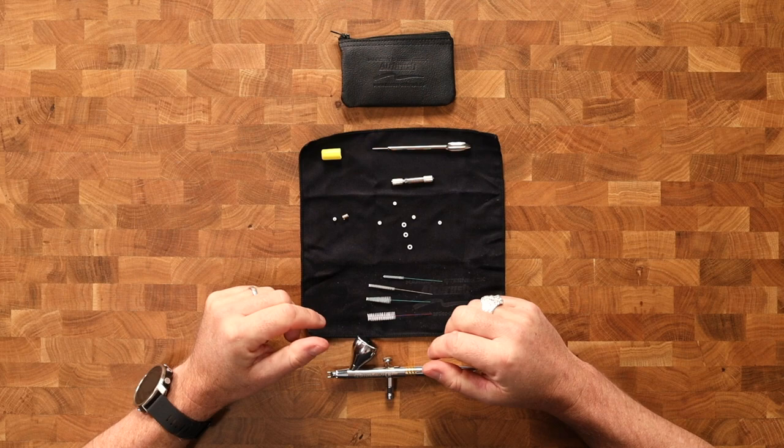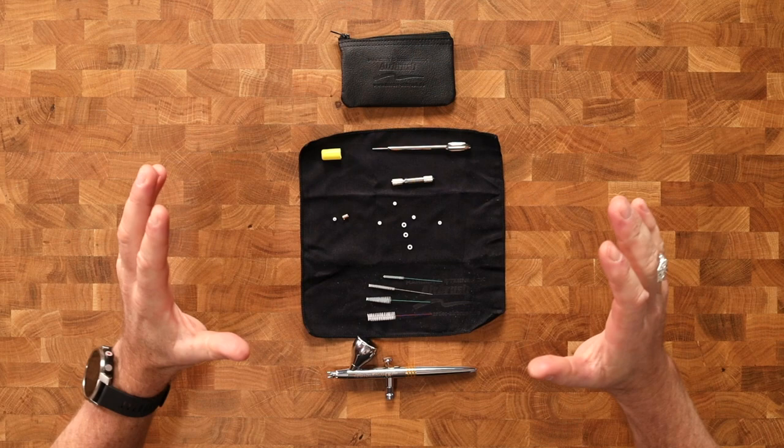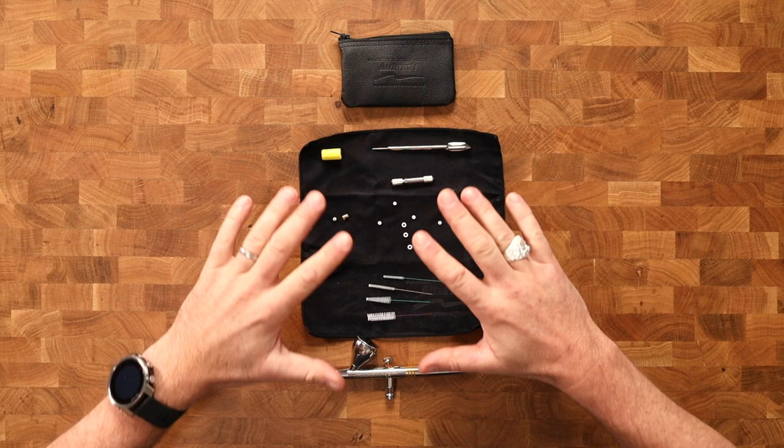Here I have laid out on the table the contents of our maintenance kit. Now I'm going to say this is kind of overkill. It does cater for all situations that could arise, but it's definitely not an attempt to communicate to you that you should use this stuff every time you come to clean your airbrush. That's definitely not the case.